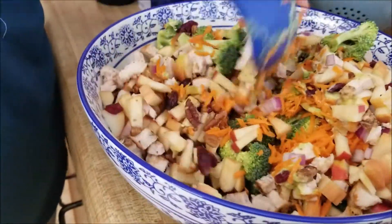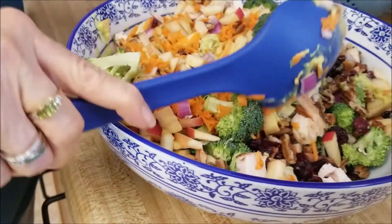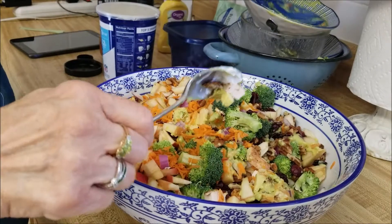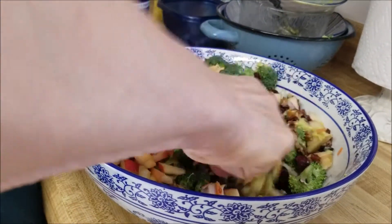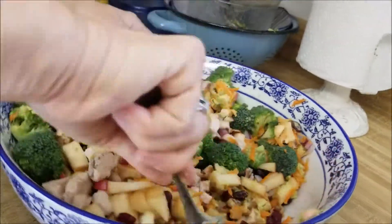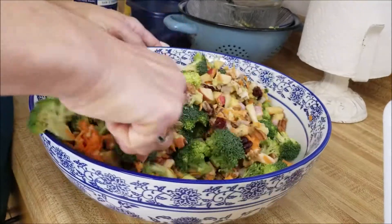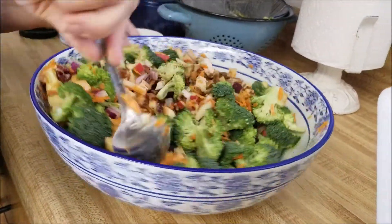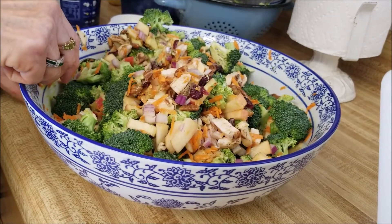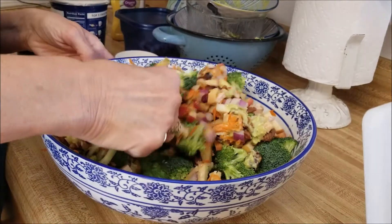Already got yummy! This doesn't want to mix well — maybe I need to use another spoon to stir it. Yeah, this stirs better. All right, I'm going to divide this up on two plates and we'll be back to show you the final picture.